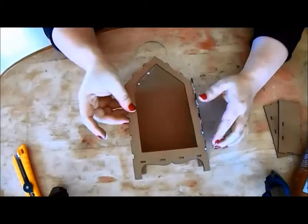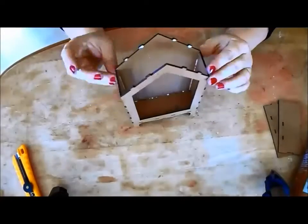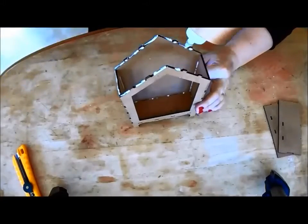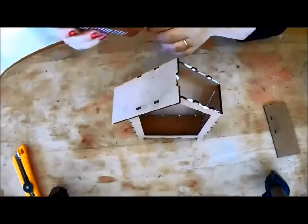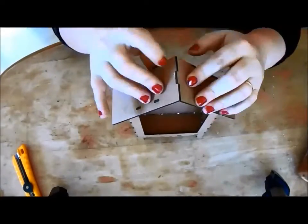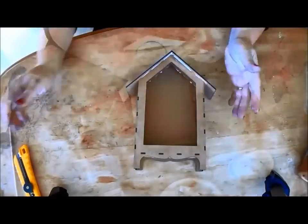Affix the front piece into place. Finally, add the top. Clean up any excess glue and allow to dry.